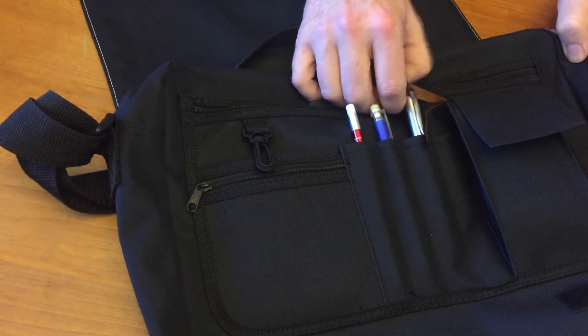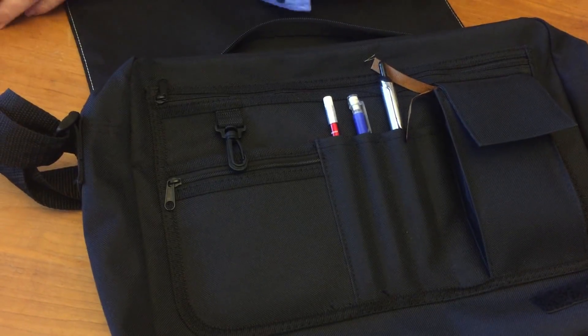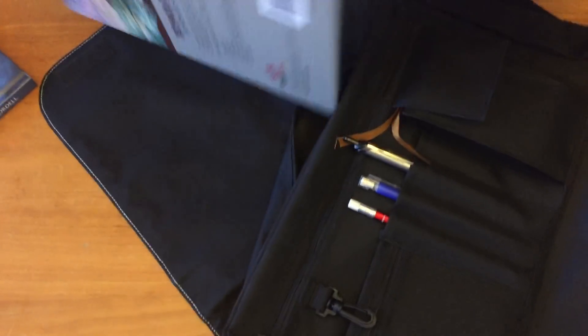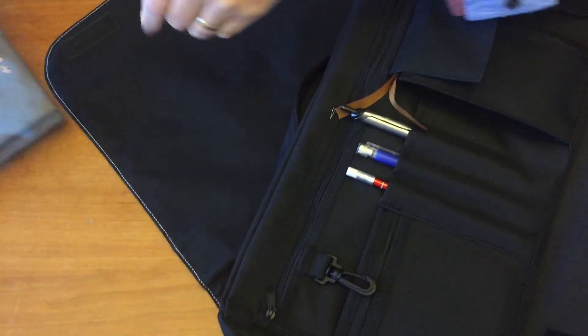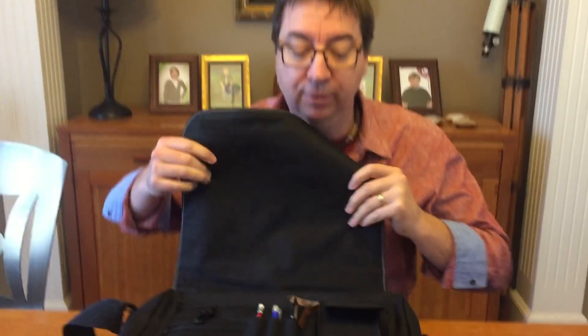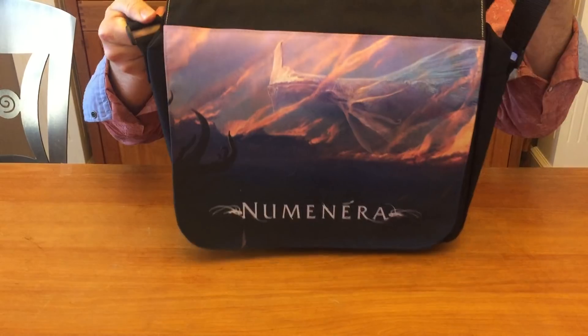Does it hold much, you might be asking? Well, let's put a Numenera core book in there. Here's a copy of Cypher System. We're going to put that in there. 9th World Beastiary 2, we'll put that in there. And the truth is, we could put two or three more books in here without any trouble. Like I say, I've been using it as my laptop bag for a couple of months. So I'll close up, and we're good to go.